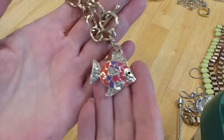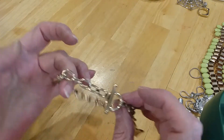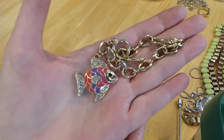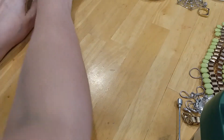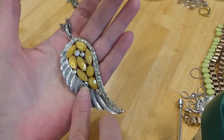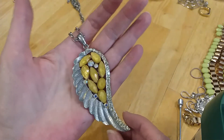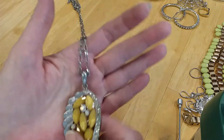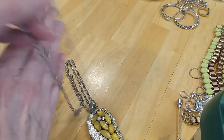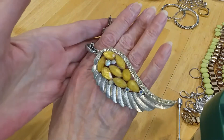The next one is a fish — beautiful enameling and rhinestones. There's the back — it looks brand new. Nice toggle clasp, nice gold-toned chain. Very pretty. This next one is very pretty — it's an angel wing with gold stones and rhinestones, and these are ABs in here, Aurora Borealis coated rhinestones. Angel wing. Here's the back — it's in excellent shape. It's got a lobster claw clasp, an extender with a bead, and a Rollo chain. Very pretty. Love that.